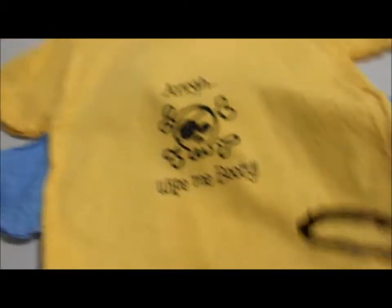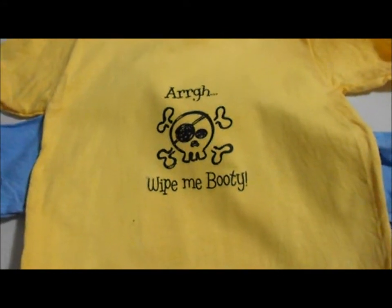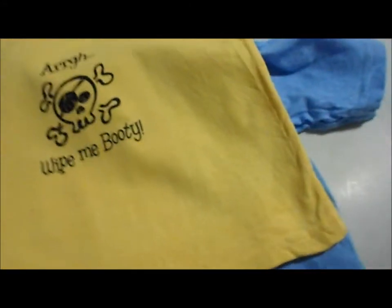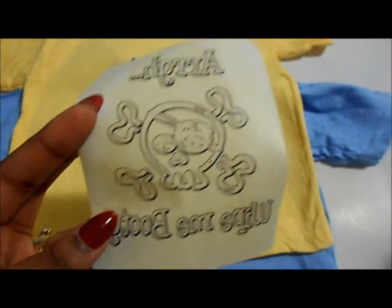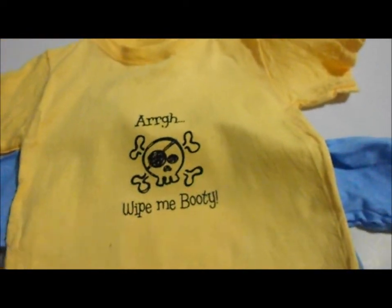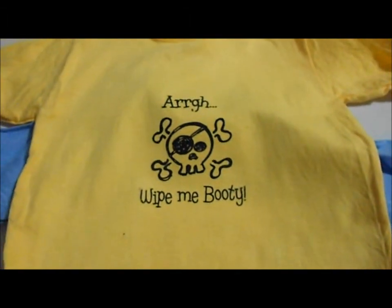Hi guys, I'm back! As you can see, I took off the first appliqué from the first t-shirt that was cooled and here it is. This is the paper that the appliqué was on — it's so easy! I love doing this to t-shirts because you get to do stuff that you really want to do. This one here is still cooling.